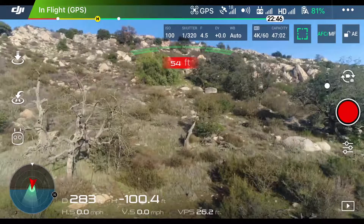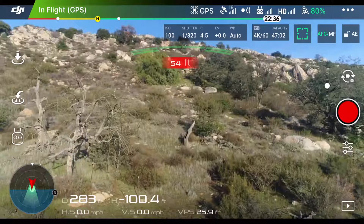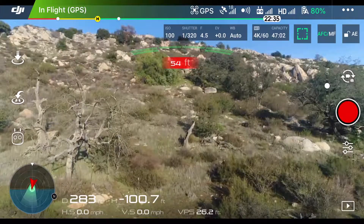The first thing you need to do is get airborne. You cannot access Terrain Follow until you're up in the air. Also make sure you're in P mode so you can access the intelligent flight modes.